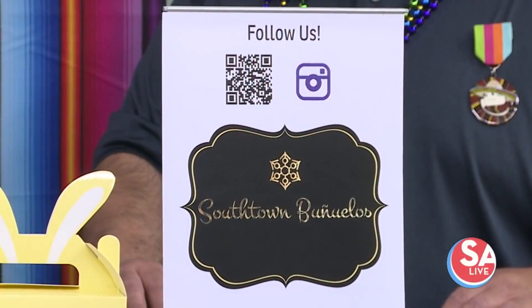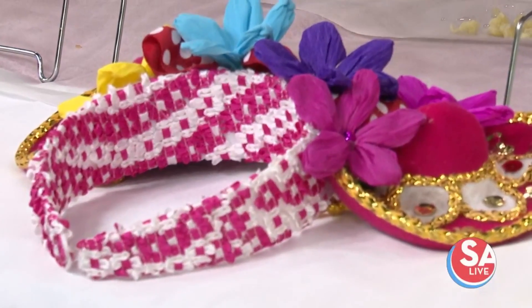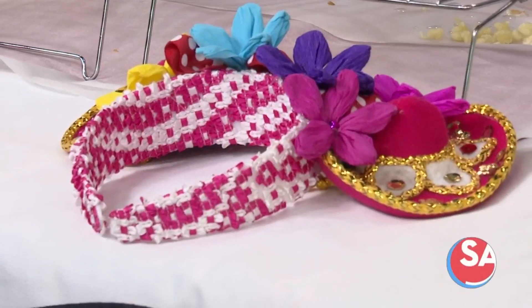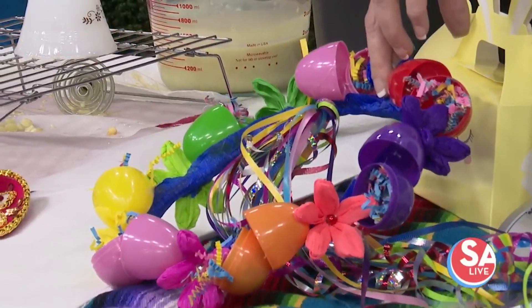Once again, where are you going to be during fiesta? We're going to be at the King William Fair on April 9th, on the corner of Washington and Turner. We're going to do a co-op with my mom — she does halos and flower crowns. Hopefully right now she's letting me use her buñuelo crown. I love this one — it looks like little cascarones, look at that!